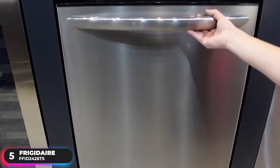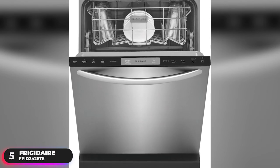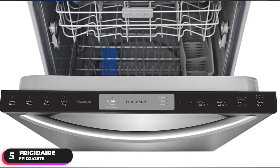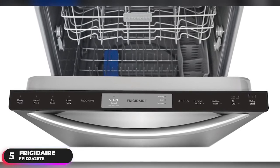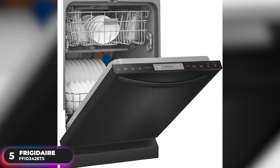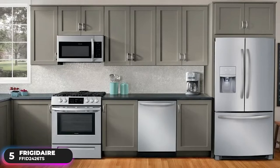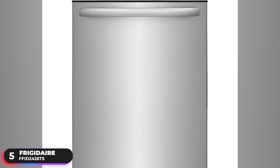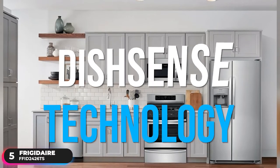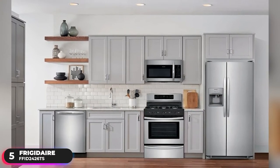Number 5: Best Budget Dishwasher — the Frigidaire FFID2426TS. The Frigidaire FFID2426TS is our pick as the best budget dishwasher. As an entry-level option, it had to make a few sacrifices to maintain its affordable price point — most notably, it doesn't include a third rack or a quick wash cycle. However, it still includes the necessary features to tackle even the dirtiest plates. Equipped with DishSense technology, the dishwasher automatically adjusts the cycle time based on how much cleaning your dishes need.